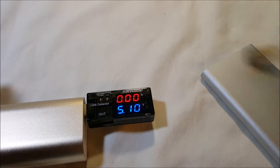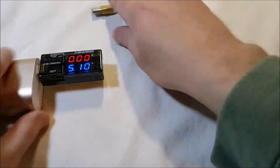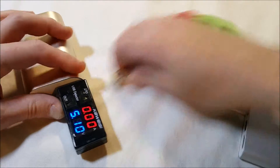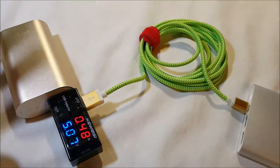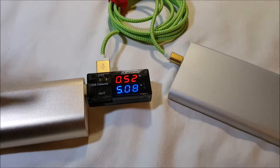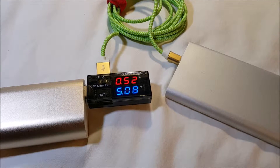This battery is dead so I'm going to charge it to give a general idea of how this works. Plugging it in... okay, there it goes. According to this, we're pulling about 0.5 amps and 5.08 volts from this battery.